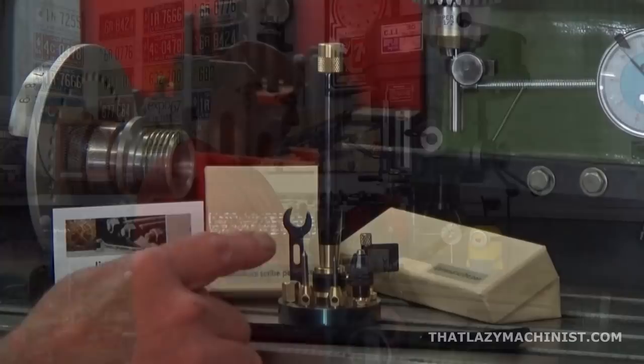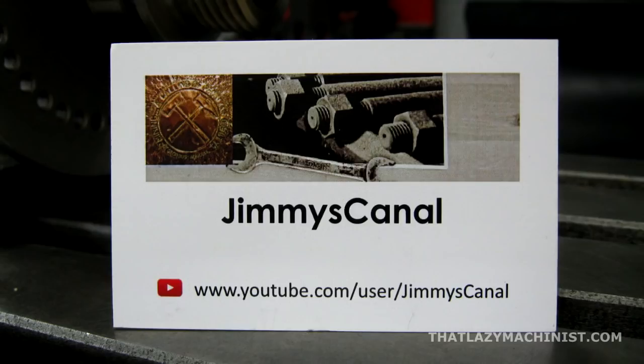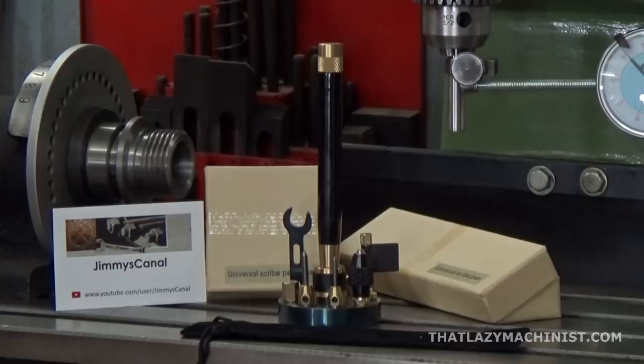Before we look at all of that, I'd like to draw your attention to what I've set up here on the table of the mill. This is a universal scribe set that I've received from a friend of mine in Greece, Dimitri. His YouTube channel is Jimmy's Canal and he produces these in a very artistic way. I don't need to talk about this universal scribe any more than that, because if you want more details you can go and see three videos on Dimitri's YouTube channel and learn really everything you want to know about it.